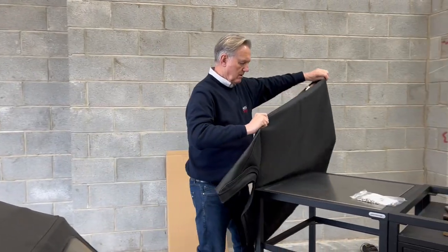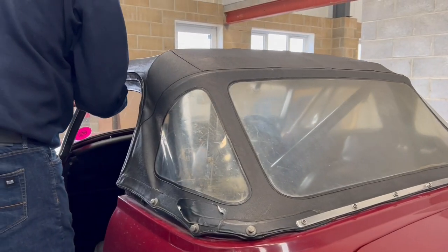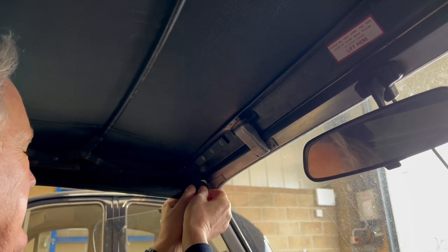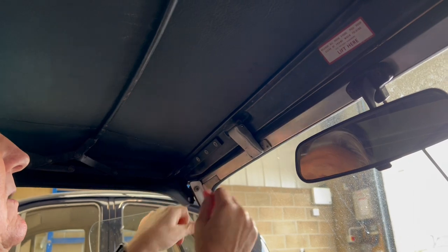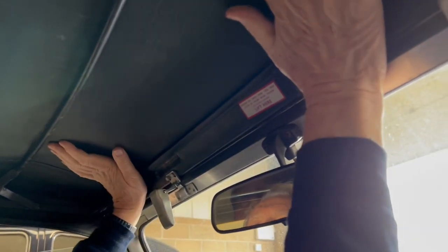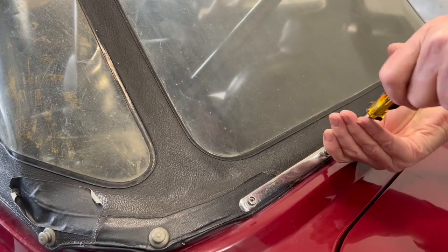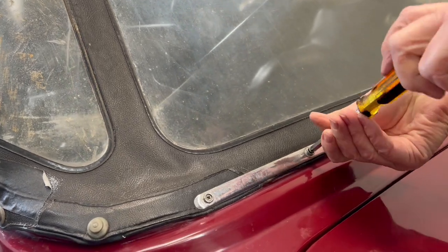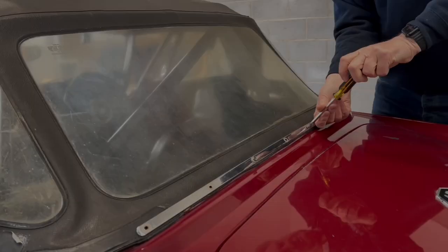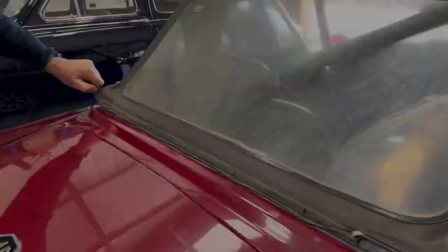Once you're happy with that, disconnect and remove your old hood from the car. That's taking the poppers off the inside, undoing it as you would normally do when you're dropping the hood down on both sides. Unscrew the stainless steel back bar — there's usually stainless steel screws used for this purpose. Take those all off, lift the bar off, take the T-nex fasteners off — everything's come free.